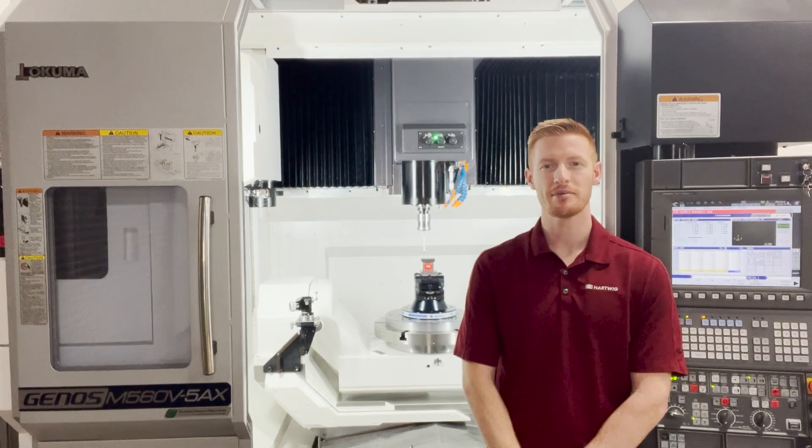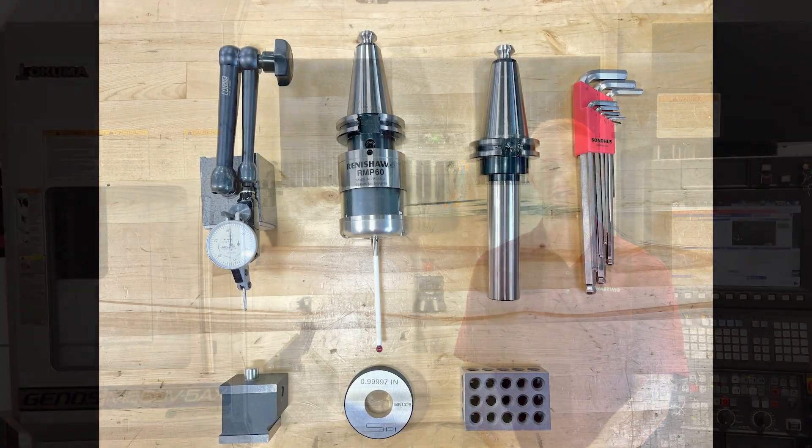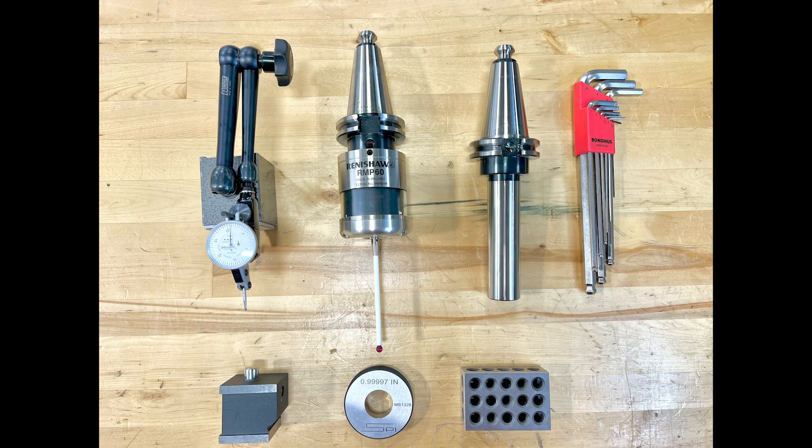Hi, I'm Matt Martin, an application engineer with Harwood Incorporated. Today we are going to be covering how to calibrate your spindle probe in the Z-axis. The machine we're using today is an Okuma Genos M560V5AX with a Renishaw RMP60 spindle probe.